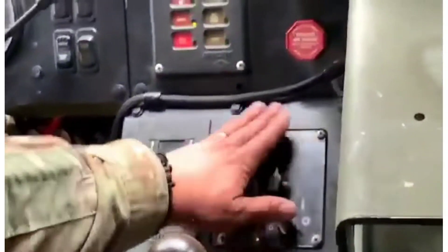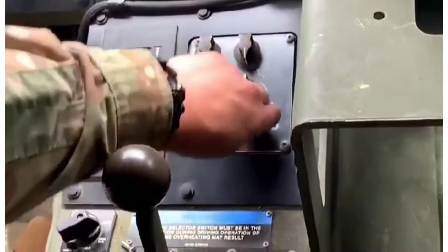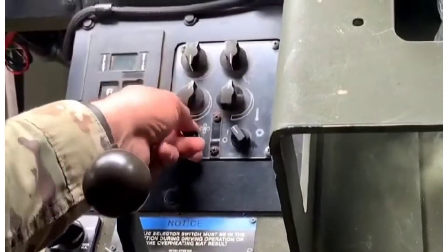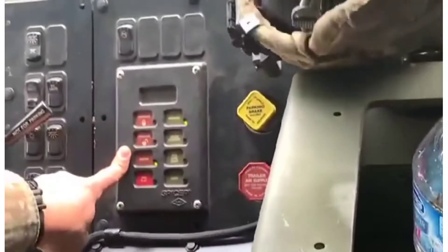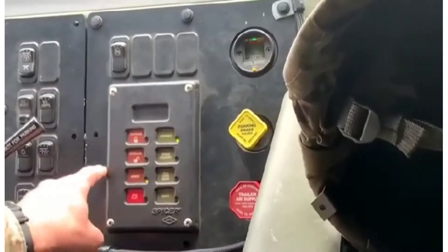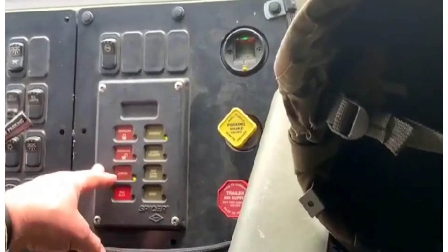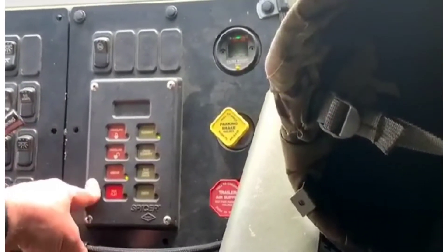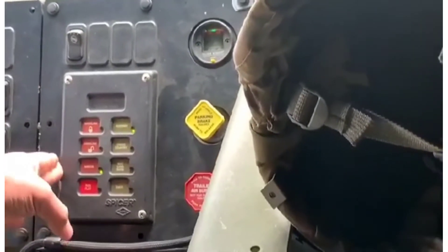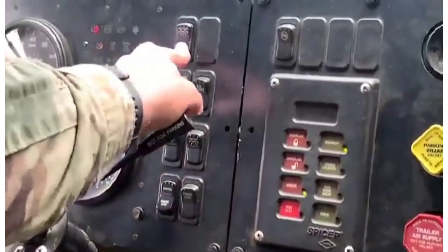All this is AC and heater — that's what you operate it with. This right here is CTIS — the Central Tire Inflation System. This is the only vehicle in the fleet that has CTIS. The fuelers don't have it, the wrecker doesn't have it — none of the other trucks have it, only the PLS.